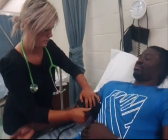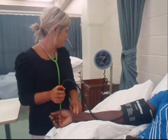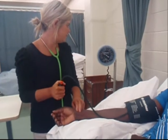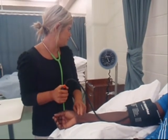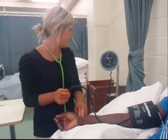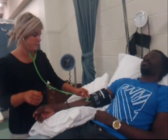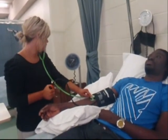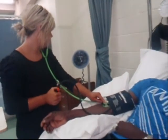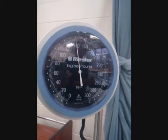With the first two fingers placed on the radial pulse, close the valve on the bulb and inflate the cuff until the radial pulse is no longer felt. Take note of this, as it is the baseline measurement. Deflate the cuff, then place the stethoscope over the brachial artery and begin to inflate the cuff again. While listening to the brachial artery, inflate until you are 30 mmHg above the baseline measurement. There should be no pulse heard.